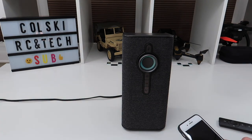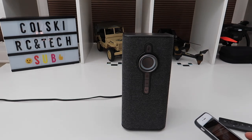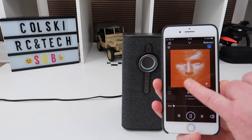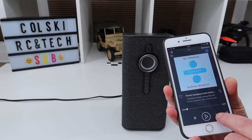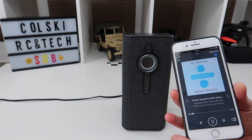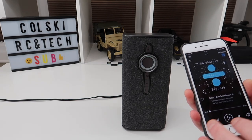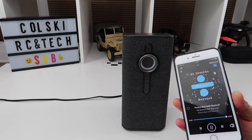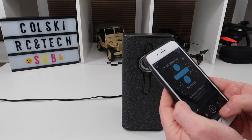'Alexa, play songs by Ed Sheeran.' — 'Shuffling songs by Ed Sheeran on Amazon Music.' I'm not going to let it play for long for obvious reasons, but you can see on the screen it's come up with the track and album. I can select next track. You may not be able to hear the quality through the camera but it really does have a nice rich tone to it — a nice bit of kit for the money.